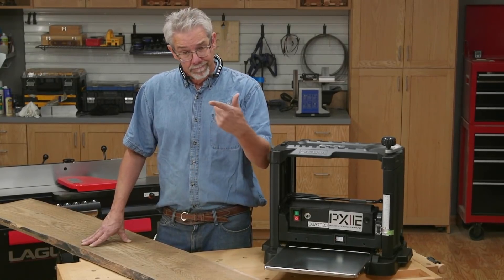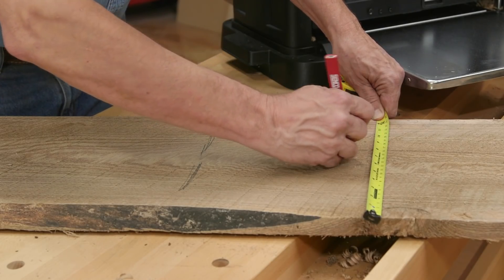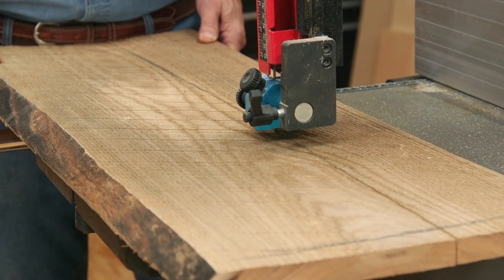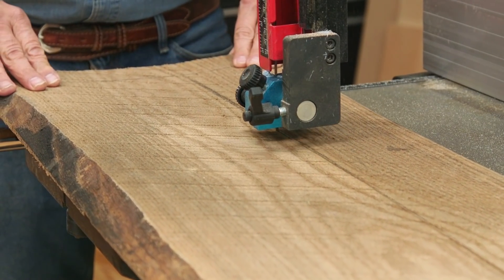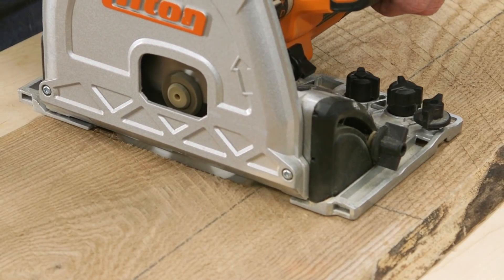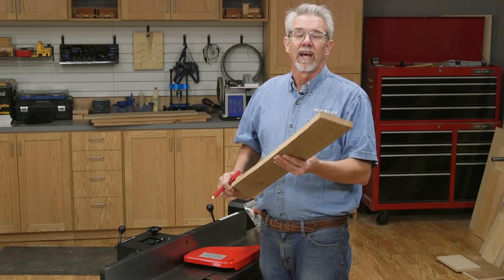Why is this important? To make this process easier and more efficient. If the widest piece of lumber you need for your project is, say, six inches, you really don't need to try to face-joint a 12-inch wide board flat. Likewise, with the length of the project pieces, you can often get a better yield and better results by breaking down a large board into smaller pieces.